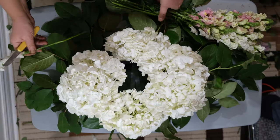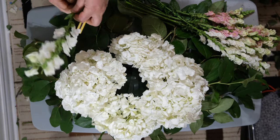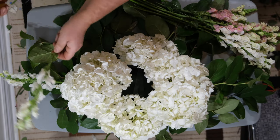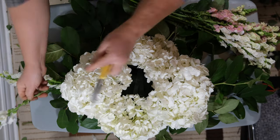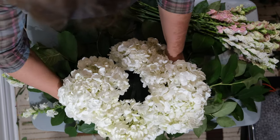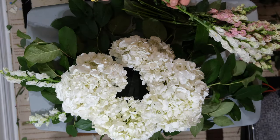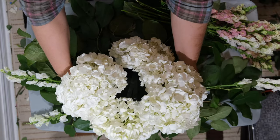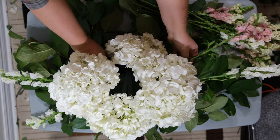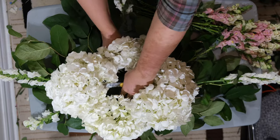We're going to begin by putting in our snapdragons. You're going to take any long flower and begin setting the dimensions of your arrangement. Remember that we have the cascading effect with this specific head table arrangement, so you want to make it look as if it is falling or cascading. This is what you will do with the snapdragons — longer on one side, shorter on the other.